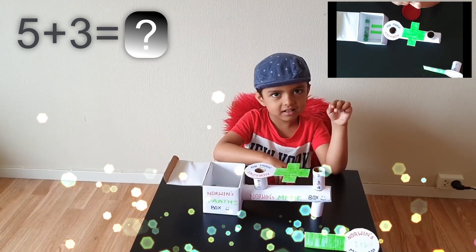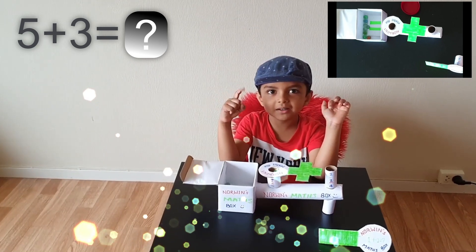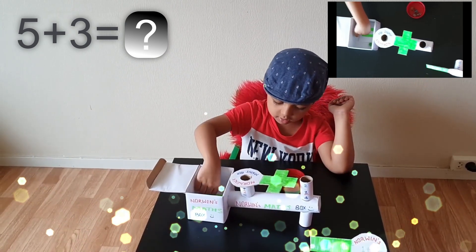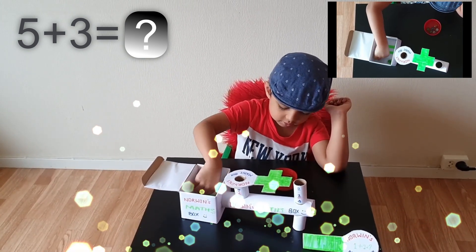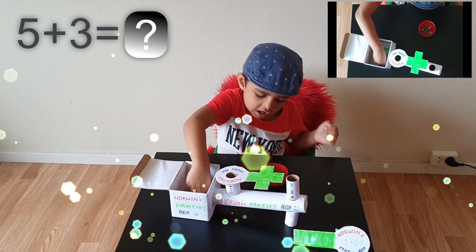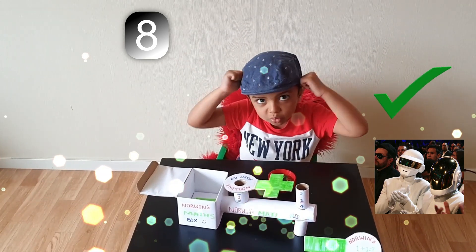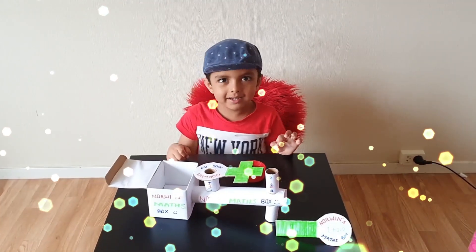That's only 3 more left. That's 3. Then let's put it here. Let me find out the answer. 1, 2, 3. We found out the answer. It's so easy to learn the math with this box.